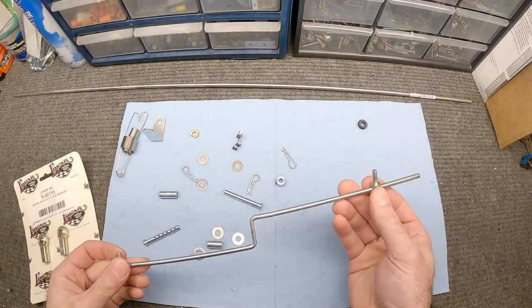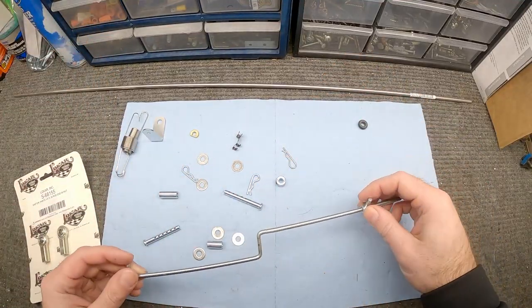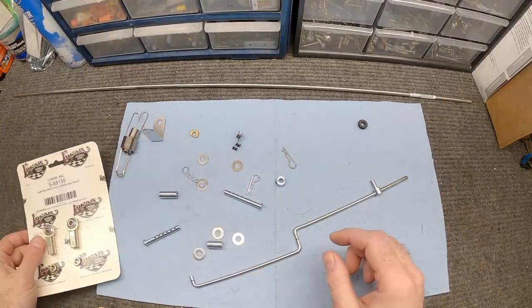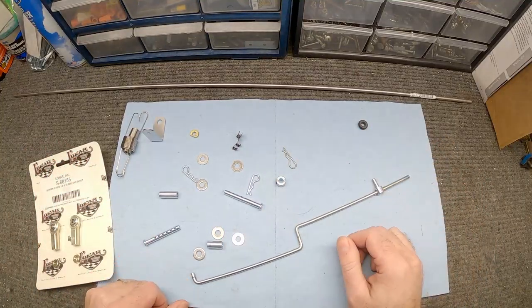Some of you guys may find that just using the original linkage and making it work will be great for you. Putting together something like this with little parts and pieces may work out — I think when I got done putting everything together, looking online it would have been cheaper just to buy a throttle linkage piece. However, I think this is more fun to come up with your own idea and see what you can do.